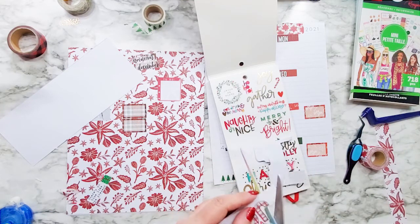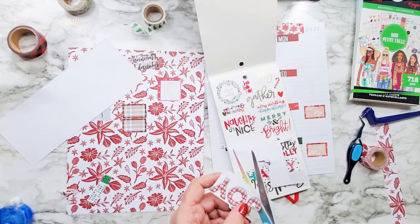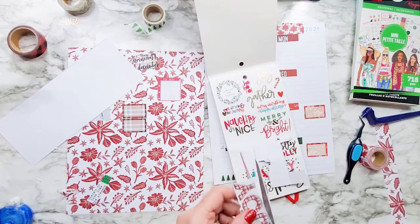I hope everyone had a good Thanksgiving and found some great deals if you needed them for Black Friday.